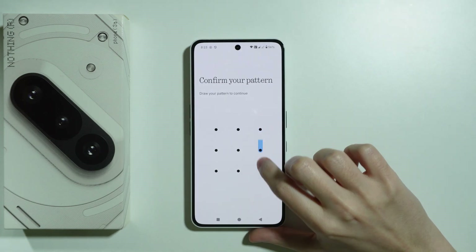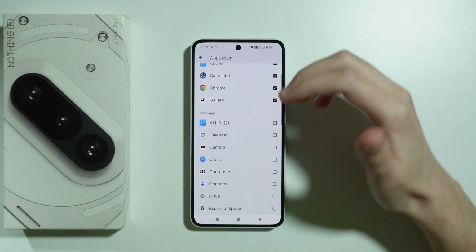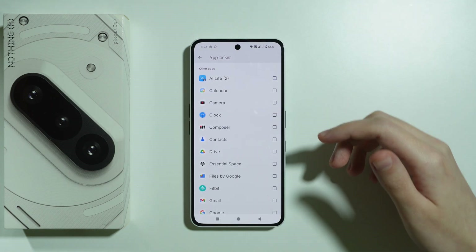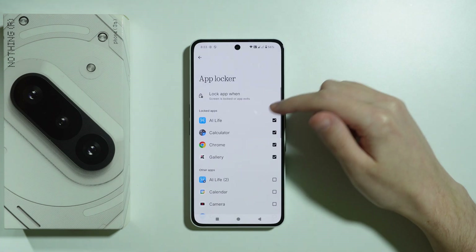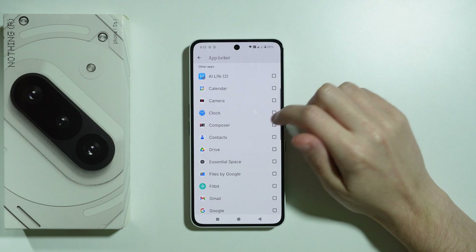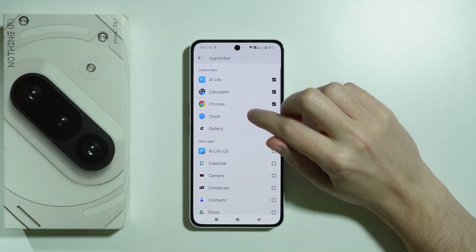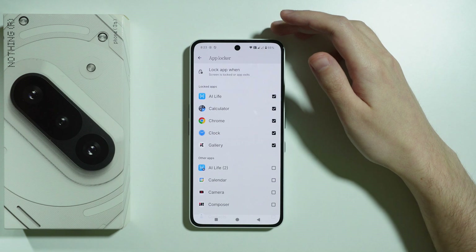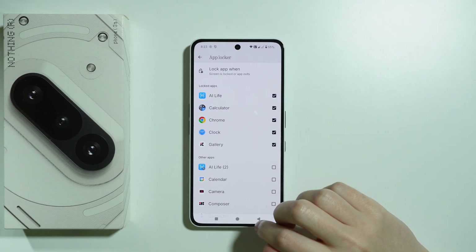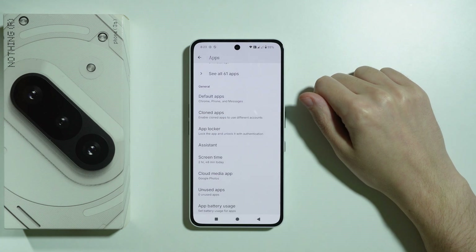Enter the screen lock password. Now we should be able to enable the lock for an app of your choice. I have already locked some apps, but we can add more. If I tap on, let's say, Clock, then the app will be locked, and you will have to use either the screen lock password — the same that you used to unlock your phone — or you can use the fingerprint, which is also the same as you set up for your phone.